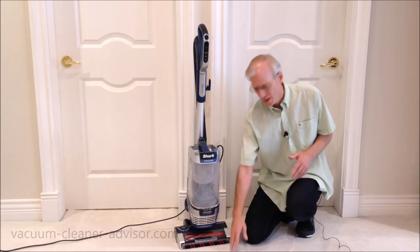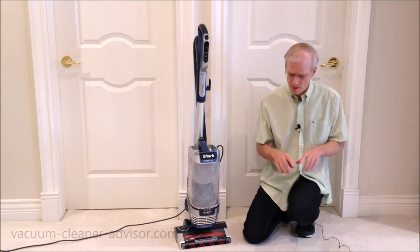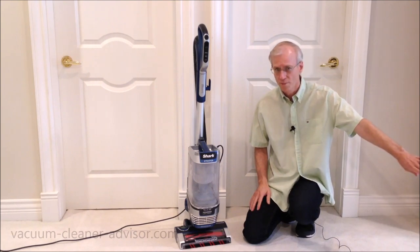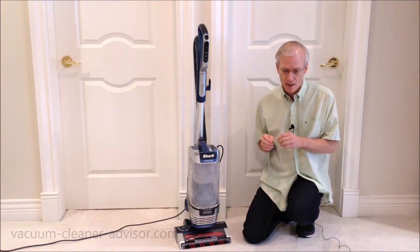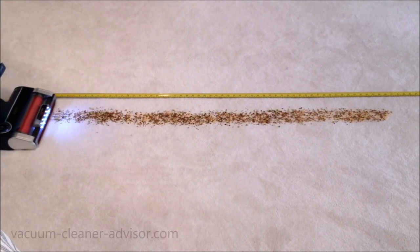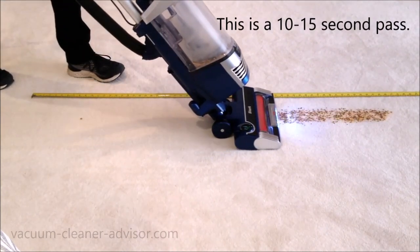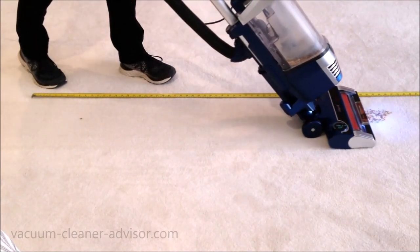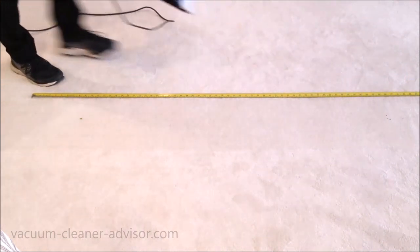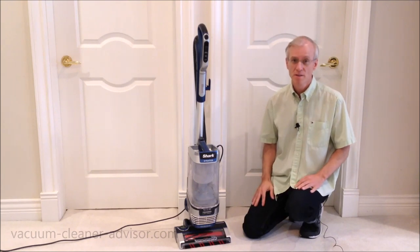I performed a cleaning test on this low pile carpet. I created a debris mix of ground-up Cheerios, chili flakes, flax seeds, and split green peas, designed to mimic fine to medium-sized debris. I placed that in a five-foot-long row after carefully weighing it with a very sensitive scale, and passed the vacuum over it in one forward pass. I calculated pickup in that test at 99.7%, which is a very good result.